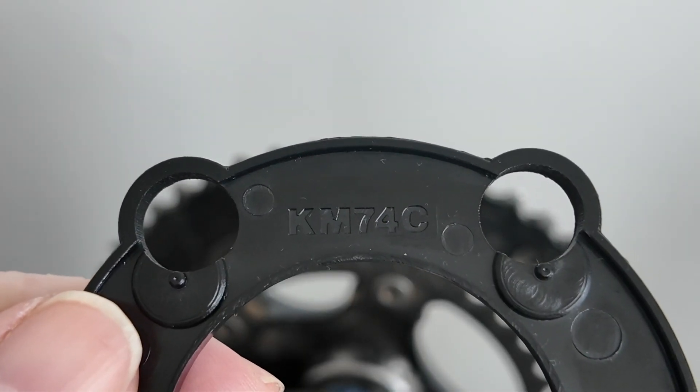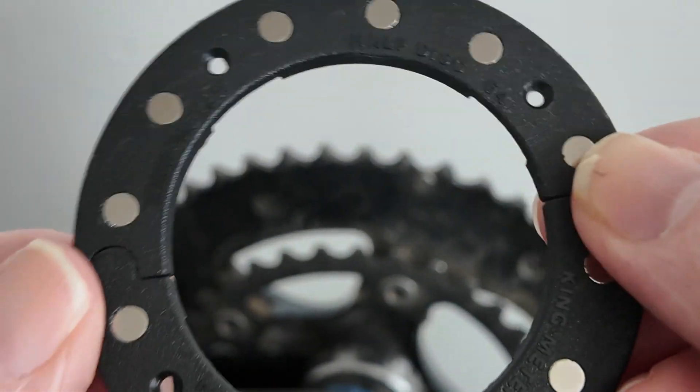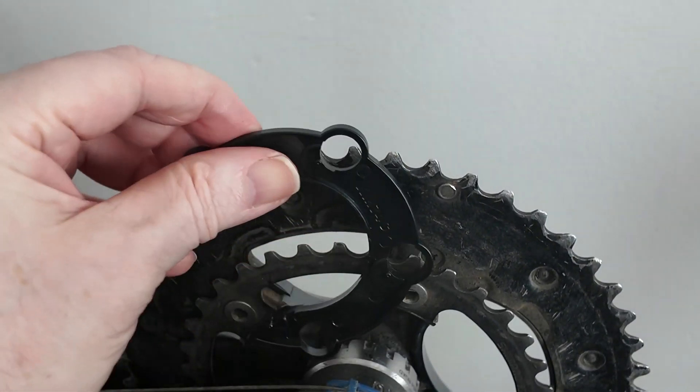The adapter is called KM74C. This has got holes in it — I'm not sure why, maybe to put a zip tie through or something. I'm not even sure how this goes on. Do I need to take these bolts off? Probably.